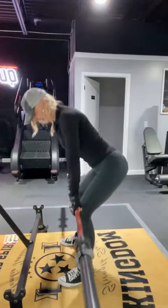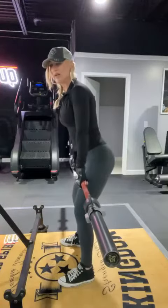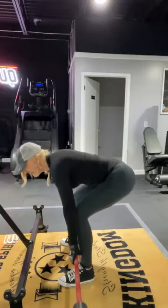Knees bent, they stay that way. Booty back — keep that booty out — and I'm going to move down and up. I want you to really go slow and focus on that booty.